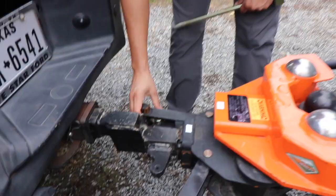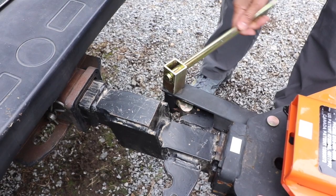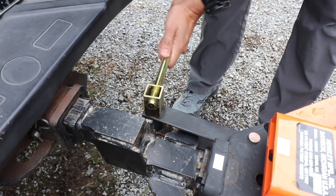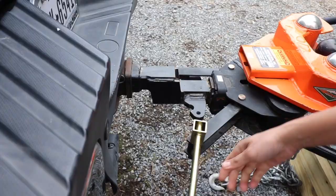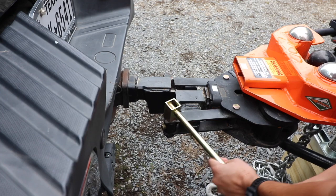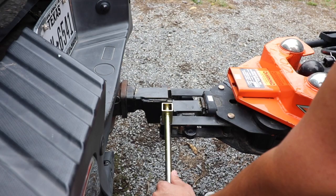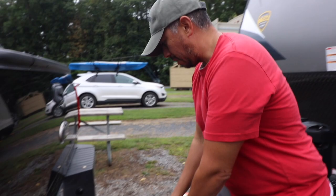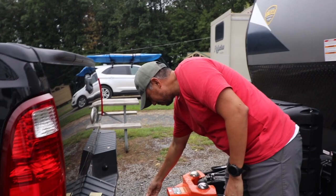Make sure that your RV is still chocked — that should be the last thing you do. So as you can see right here, that is extremely loose, so I'm just going to give it a little turn. That was pretty simple. I didn't use a ton of force to make that close, so that when it comes time to unhook it, I'm not trying to fight a ton of tension and can't unhook.